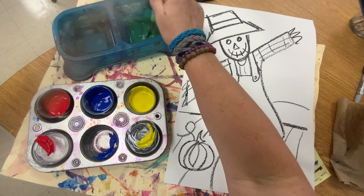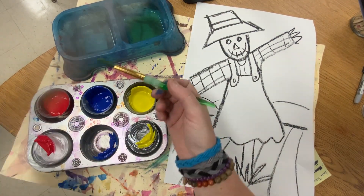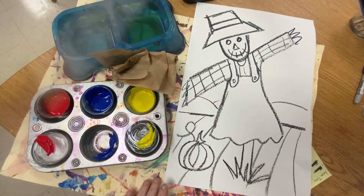The first thing we're going to do — you're going to have water and a paper towel for cleaning your brush. We're going to try to do this quick.